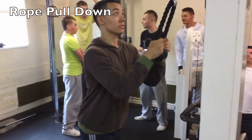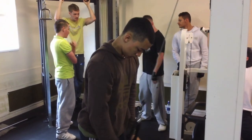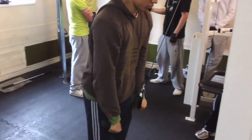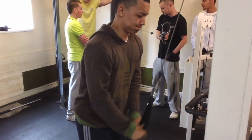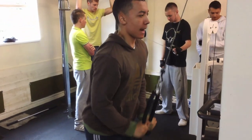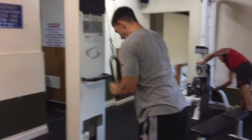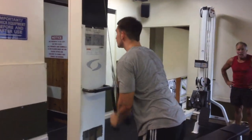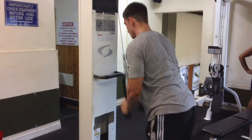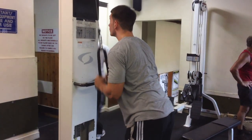The other exercise is a 40 rep rope push down. Split the rope at the bottom to get more of a good contraction. Grip extension on the latest side, 40 reps. Nice — one.